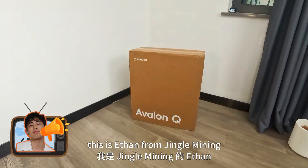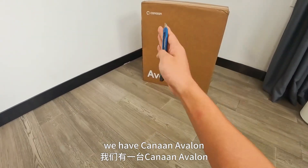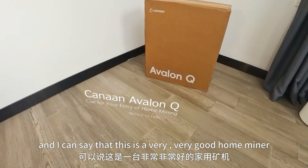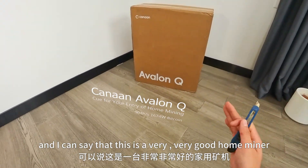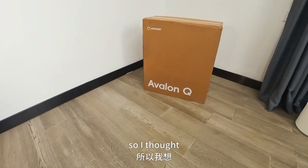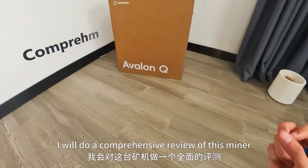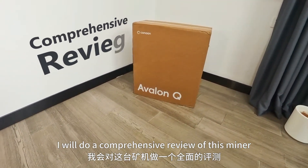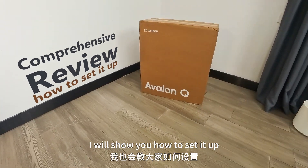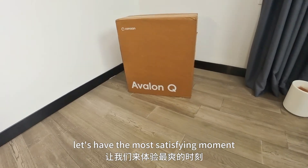Hello guys, this is Ethan from Jingle Mining. Right here we have the Canaan Avalon Q. This miner has been really popping out recently, and I can say this is a very, very good home miner that also performs well. I thought to myself, why not just buy a new one and show you guys? In this video, I will do a comprehensive review of this miner, and by the end of the video I will show you how to set it up.